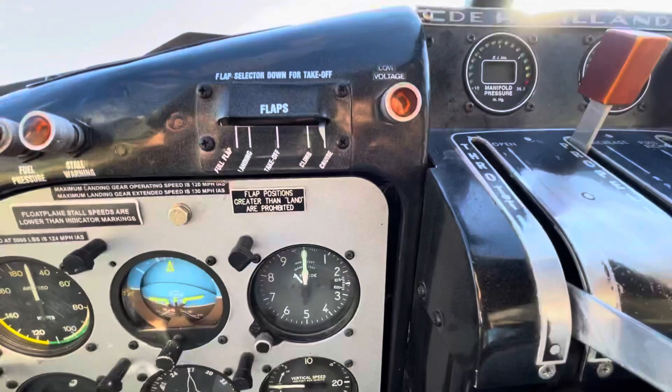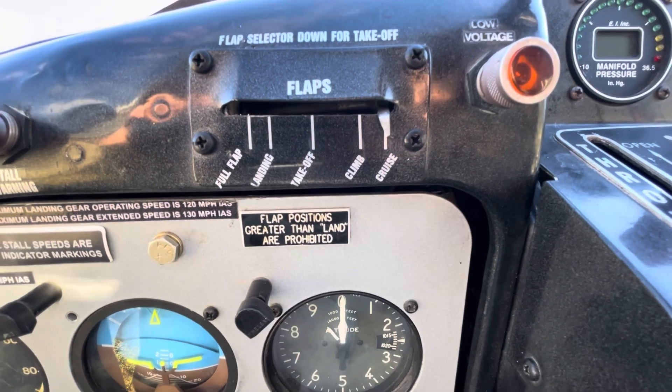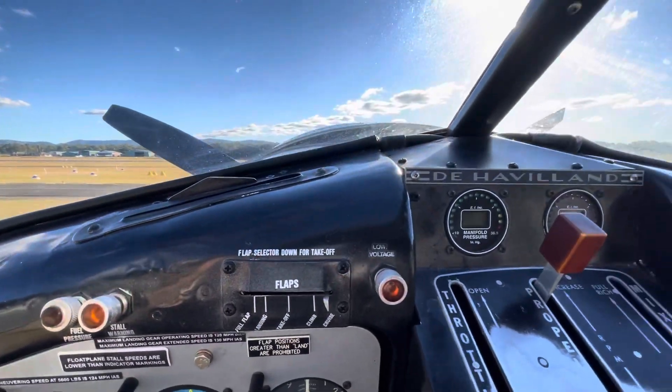Standard six pack, and a flap indicator showing cruise, climb, takeoff, landing, and full flap. Notice that landing flap is not full flap - the manual says to only use full flap in an emergency, and full flap, which we'll have a look at shortly, is a lot of flap.